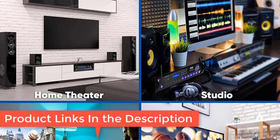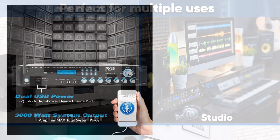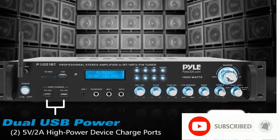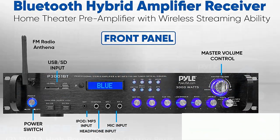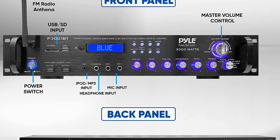The multi-channel Pyle Bluetooth stereo amplifier receiver is perfect for your home entertainment system. It gives you 3000 watts peak power to be used for multi-speakers with 2 to 8 ohms impedance, letting you enjoy high quality amplified audio.